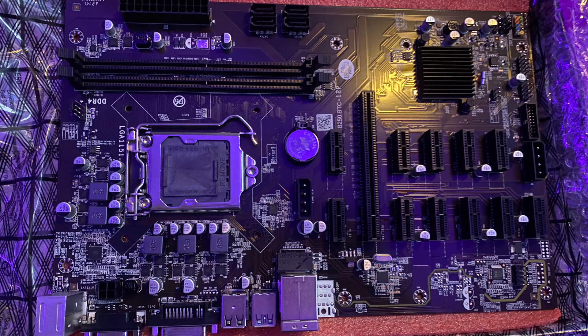It has 11x1 slots and a single x16. In order to actually run 12 GPUs on this board, in my experience, you do typically have to turn the PCI Express setting in the BIOS down from Gen 2 to Gen 1, and turn the integrated graphics of your CPU off if you do not have an F-SKU.